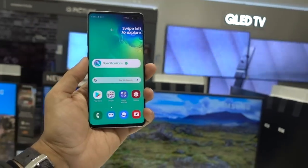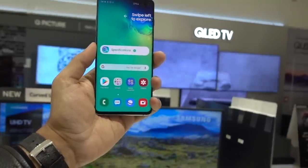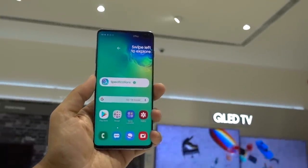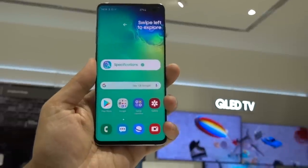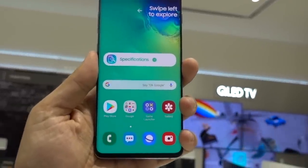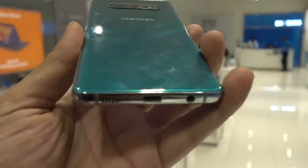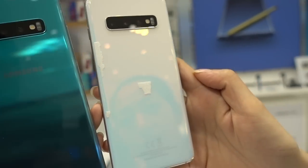Hey guys, welcome to my new video. Samsung has just announced four new devices and I must say that Samsung is doing it right this year, checking all the boxes when it comes to what people need on a smartphone nowadays. In the beginning of the year they announced three mid-range smartphones — Galaxy M10, M20 and M30 series — for a starting price of 110 dollars with some decent specifications.